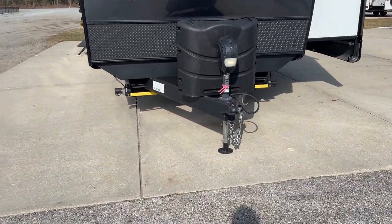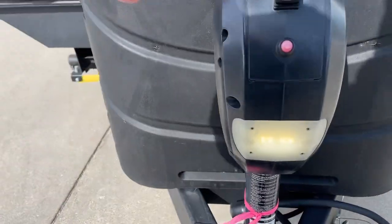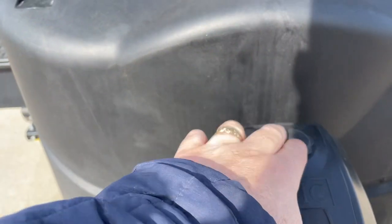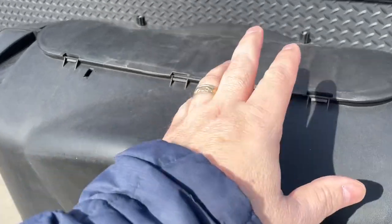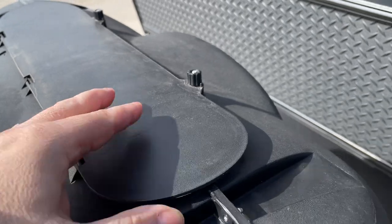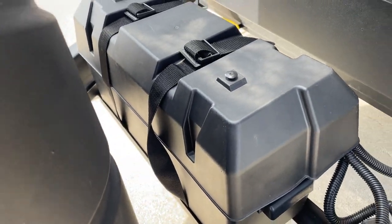One of the first things we're going to do is start up front here. We've got a power tongue jack — you can see this will turn on these lights, this will power it up and down, and that's the manual override. Underneath here, we have dual propane tanks with an automatic changeover valve. Righty tighty shuts off the tanks, lefty loosey will open them up. Your batteries are located right underneath here.